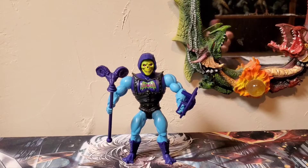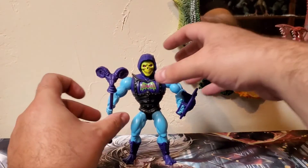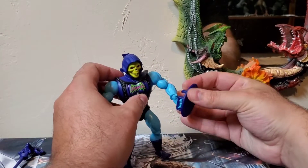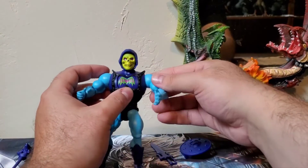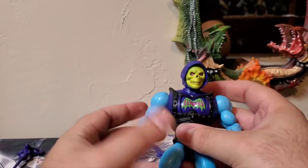This is one I was really looking forward to getting, and my wife ended up getting me this guy. Taking a look at Battle Armor Skeletor here from Origins — he does come with his Havoc Staff, a shield, and his half of the Power Sword. Let's take a look at this guy and dive straight in with paint applications.